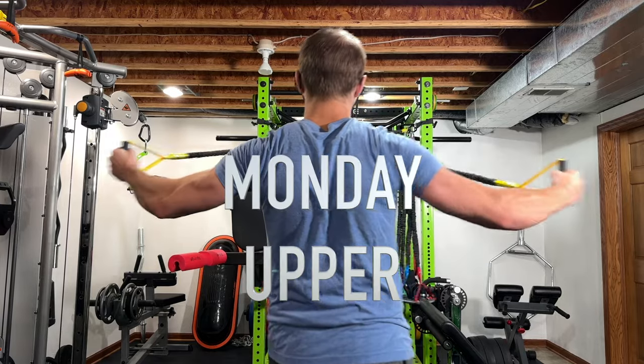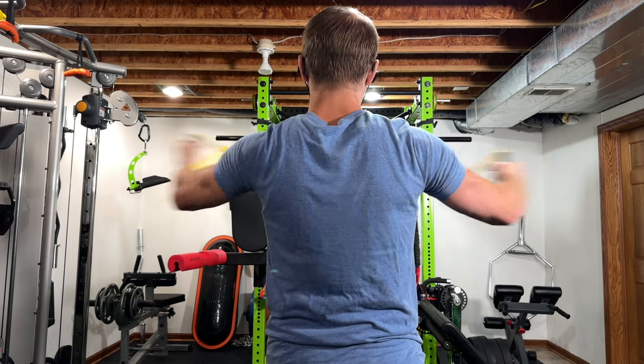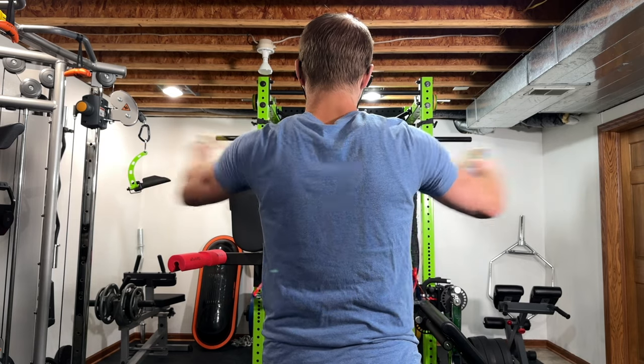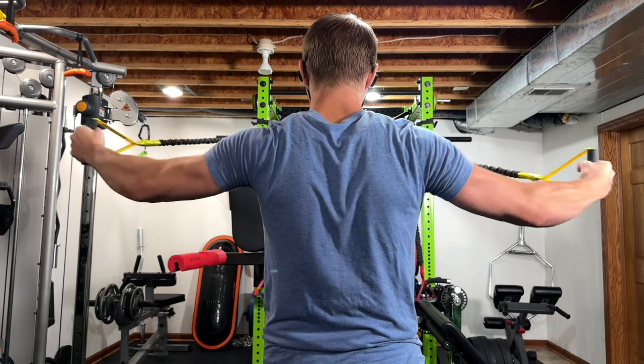Hey guys, welcome back to the channel. I did something I've never done before — I tried to do a full week's worth of workouts and I succeeded. So buckle up because this is a long video and you're going to hear me make probably a lot of mistakes because I've never talked this long.